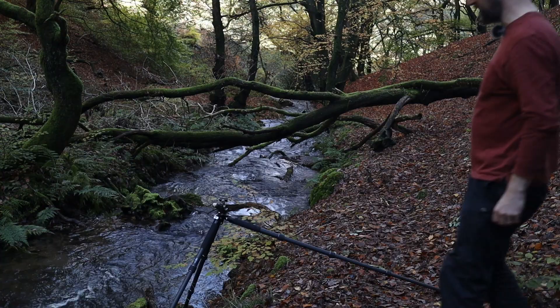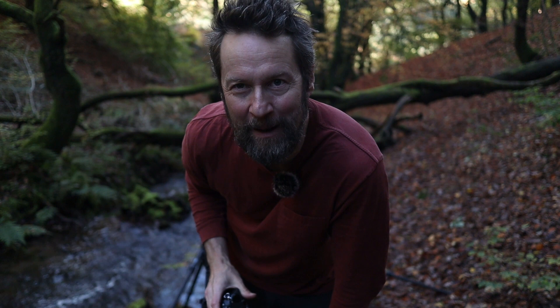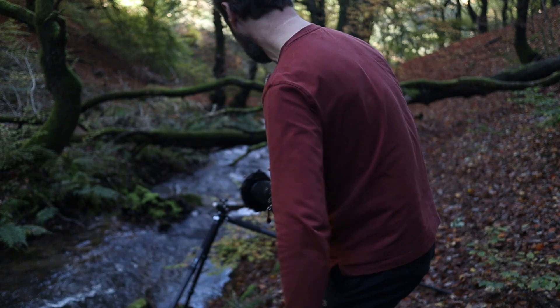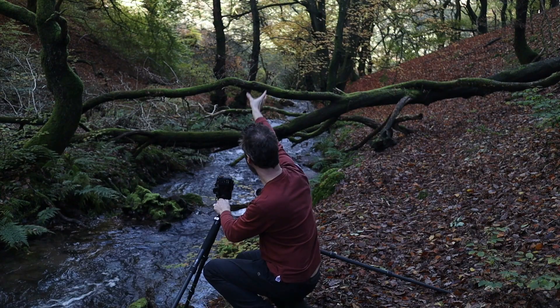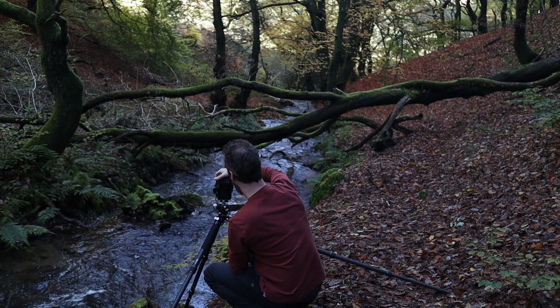I couldn't resist using the river as a backdrop with these fallen trees. We're going to give this a composition now with a polarizing filter and a big stopper as well, just to get some smoothing of the water. I've got this composition where a fallen tree is framing this pair of trees coming up, and it's looking stunning. I'm going to take my big stopper out and work out my exposure and composition first.